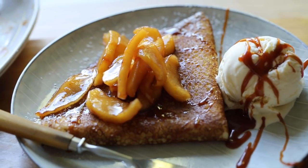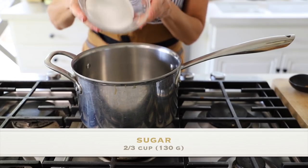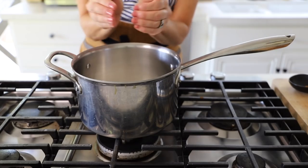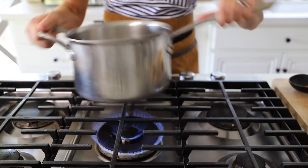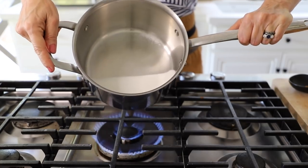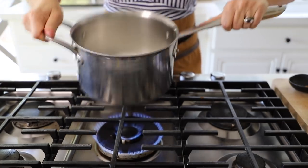Now for the salted caramel sauce — it's so easy. Start with two-thirds cup of plain white sugar in a pot. You want a pot with a high profile and not too narrow, because the larger the surface area, the quicker the sugar melts. This is the patient part: don't touch it. Resist the temptation to stir with a spoon or fork. Sugar melts best into caramel by not touching it — use more of a swirling, lifting technique.